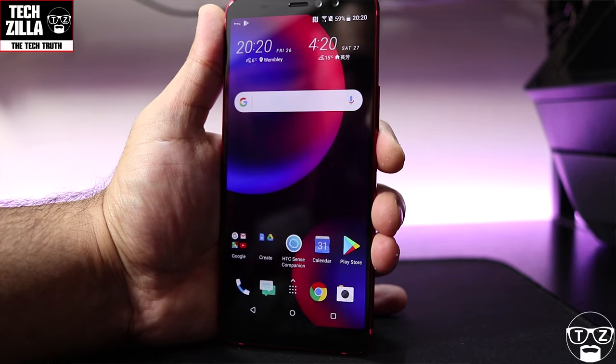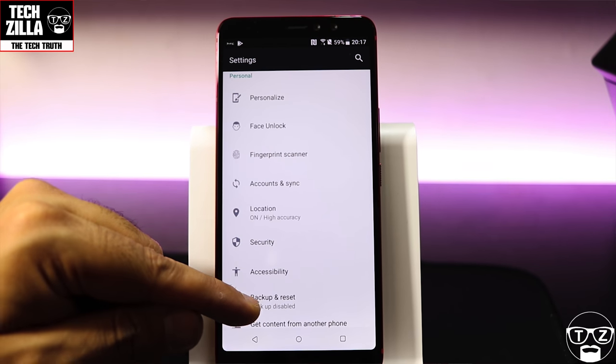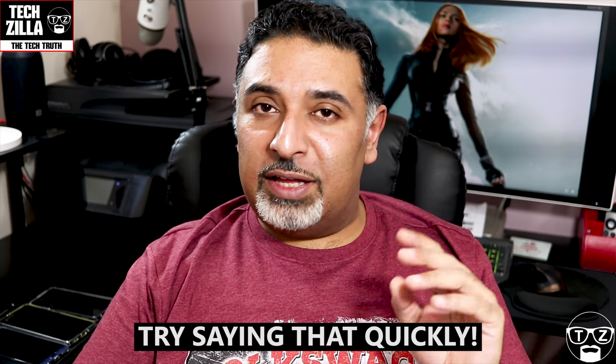Let's run through the menus real quick — nothing to write home about here, usual HTC stuff. Another thing worth mentioning: it's only got a single bottom-firing speaker. There is no speaker at the top of the device itself, which is unfortunate.